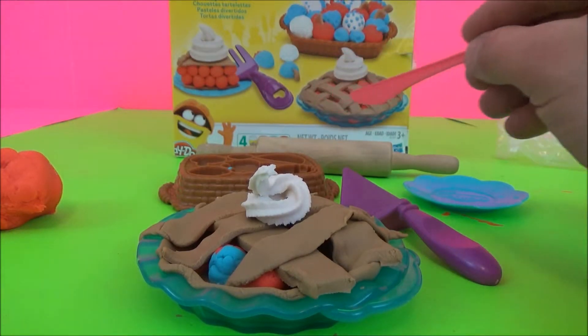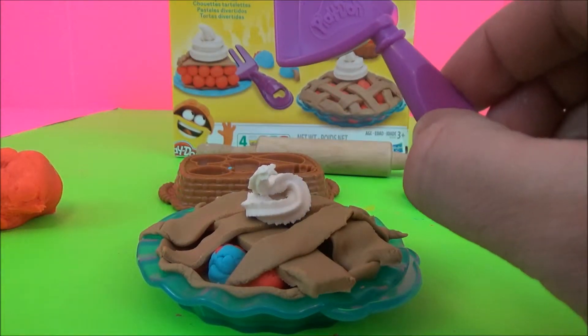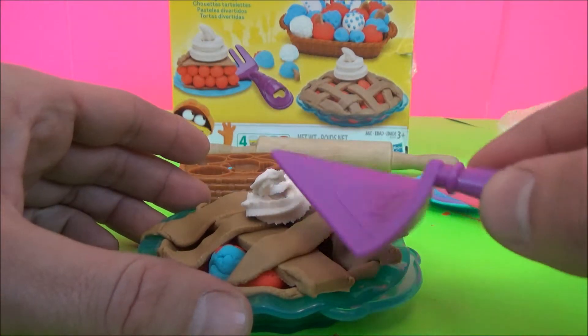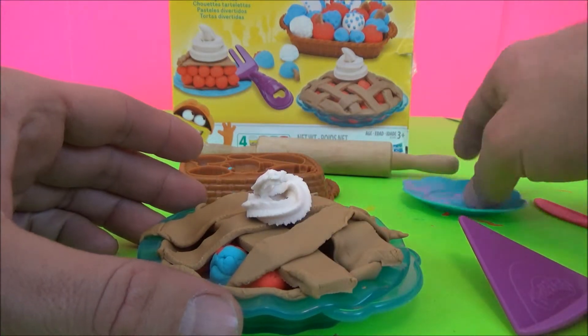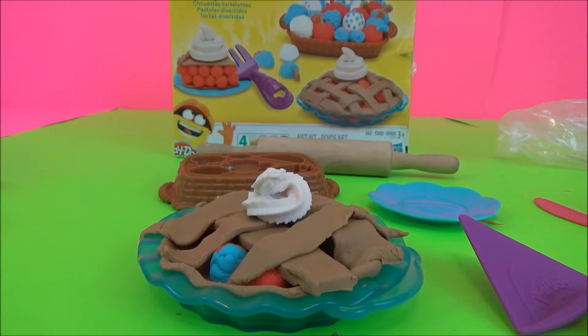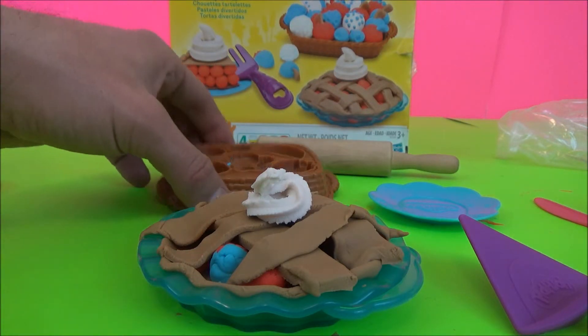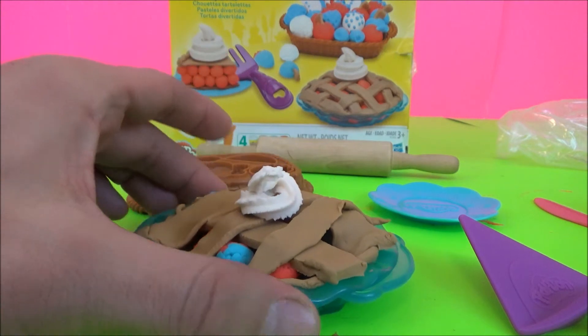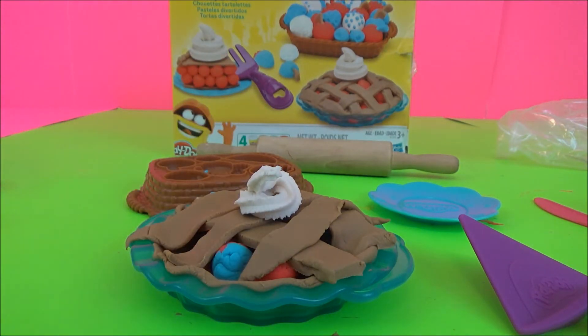I have one from another Play-Doh set. It does come with a pie scooper, so you're going to have to dig up your own Play-Doh knife. Then you can use the pie scooper to scoop it out onto your serving plate. For $6.99 I think this is a great Play-Doh set. Like I said, you can make all of these fruits and a pie. So kids really love this one.